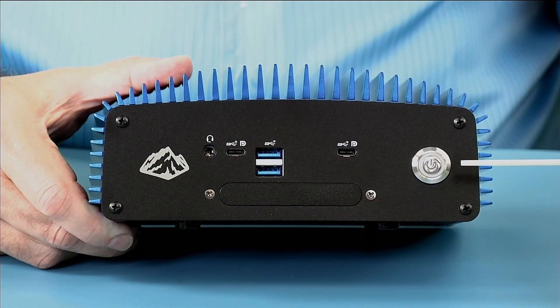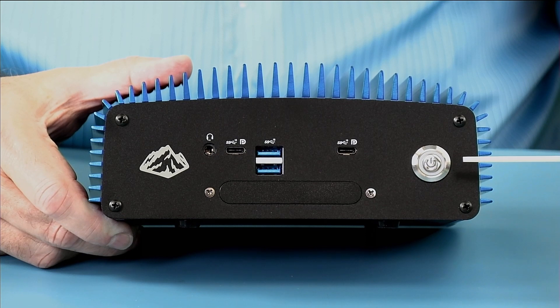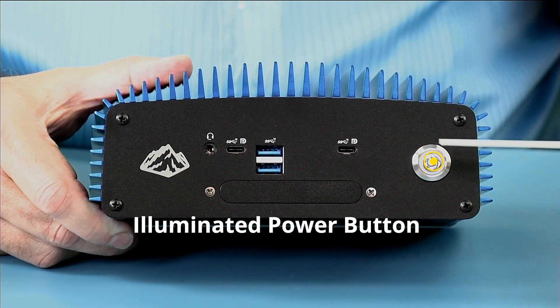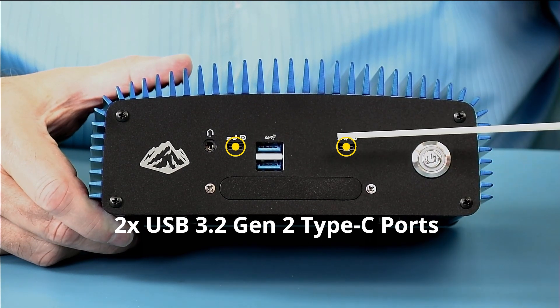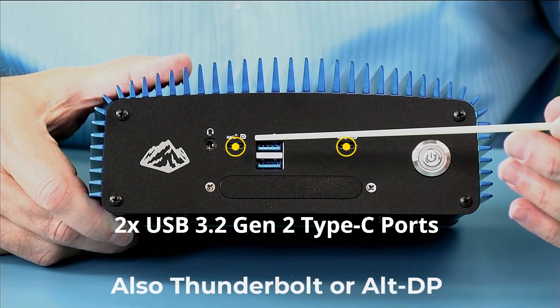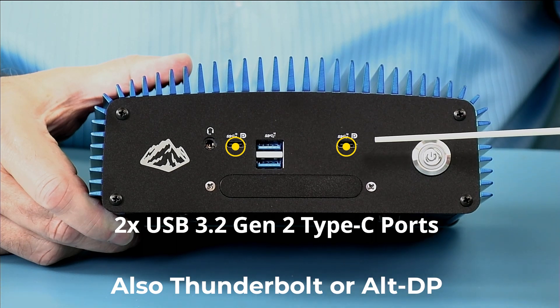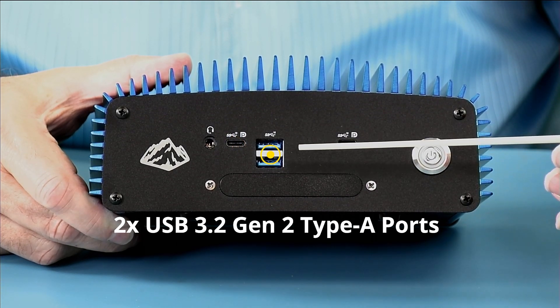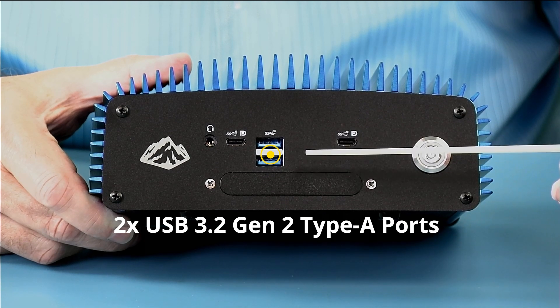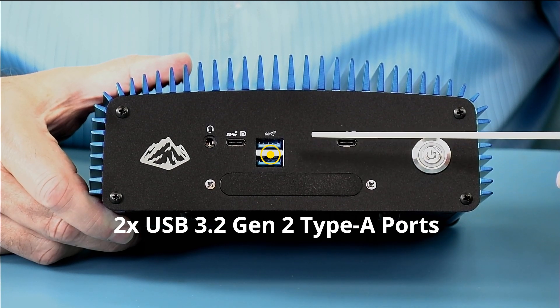Starting from the right side, we have the power button, which is illuminated. We have two USB Type-C connectors with alternate DisplayPort video, as well as Thunderbolt. And we have two Type-A USB 3.2 Gen 2 10 gigabit USB ports.